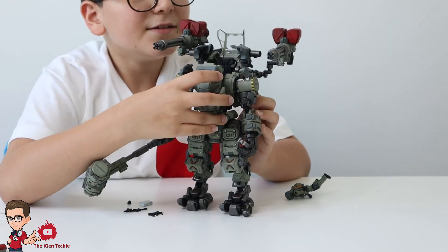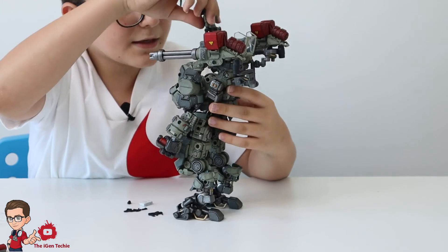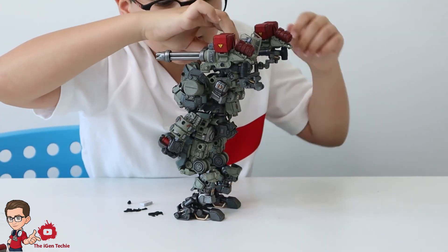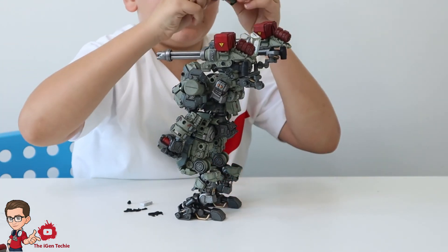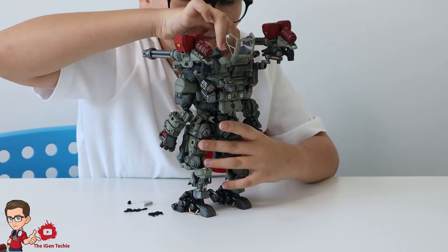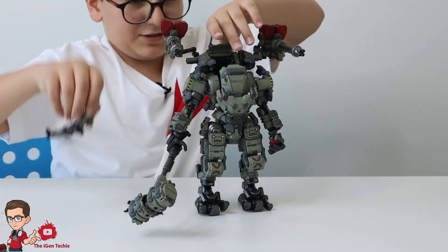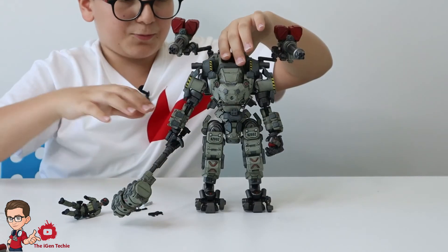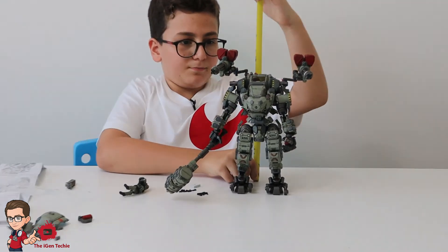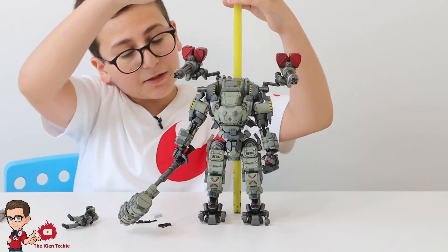Here you have the soldier, and now we can put him into the cockpit. That pulls open — ta-da — this reveals the cockpit. That looks cool! Now we make him sit inside. He's seated in the cockpit — just imagine he's in there and it's closing. That's pretty cool. Now for the final measurement: he is 23 centimeters tall, not including the guns.